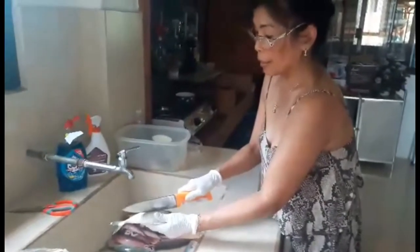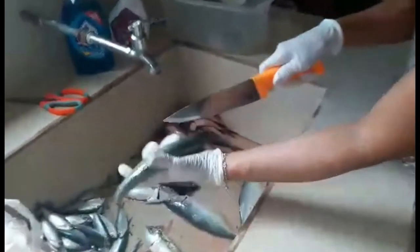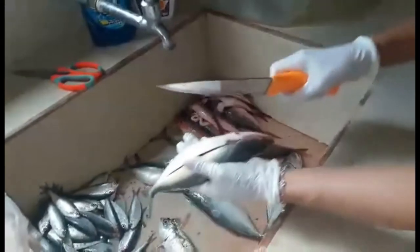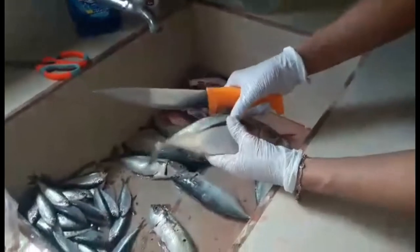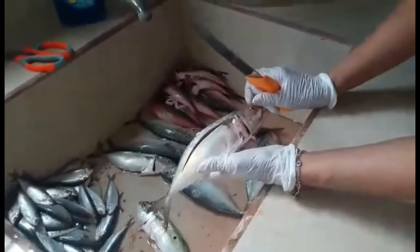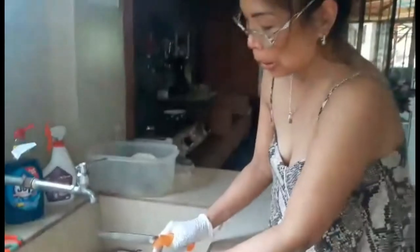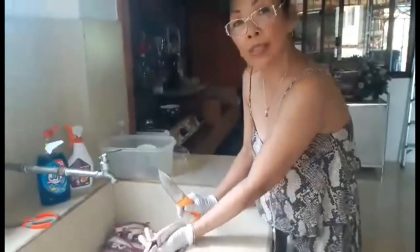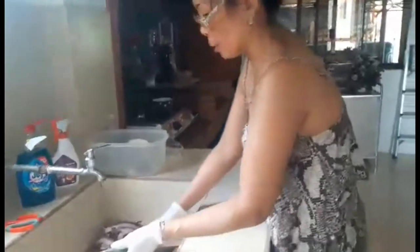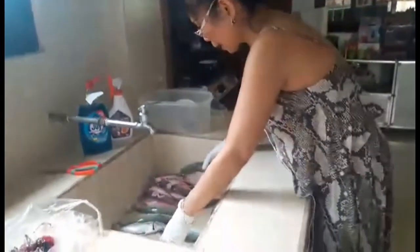I will cut it like this, and later put the spices in. I can fry it, or I can cook it — steam it with ginger, with green mango or tamarind to make the juice sour. That is my man's favorite dish when it comes to fish.